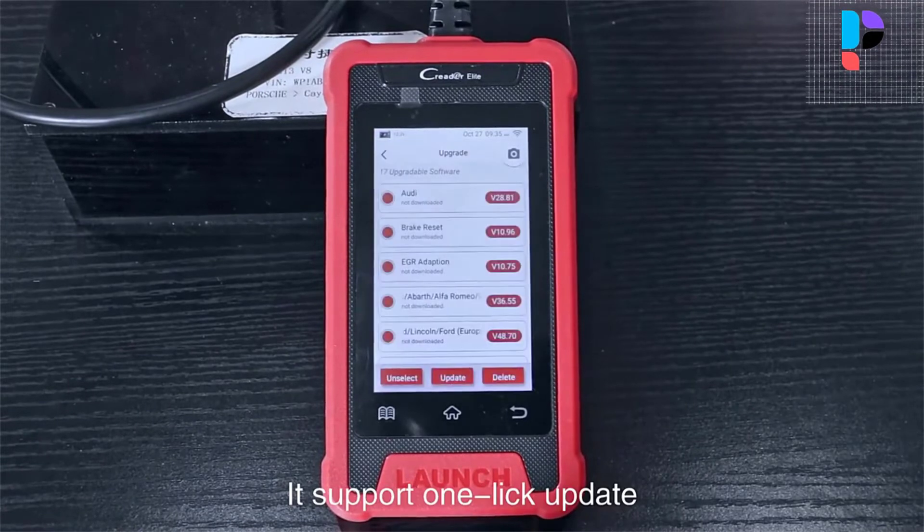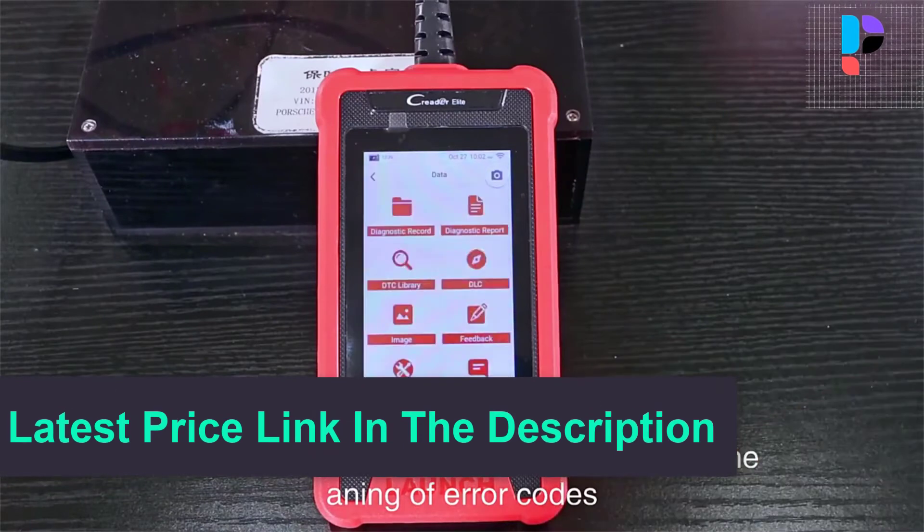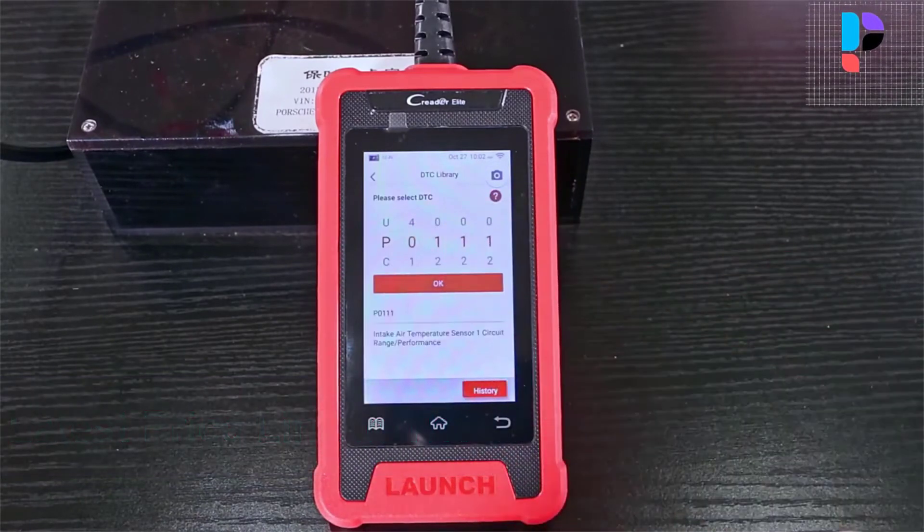Ten modes of OBD2 test are supported, including EVP, O2 sensor, IM readiness, MIL status, VIN info, and onboard monitors testing.